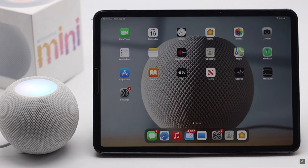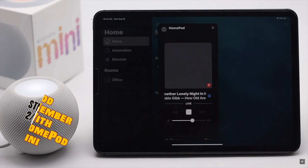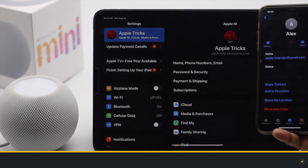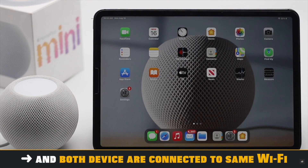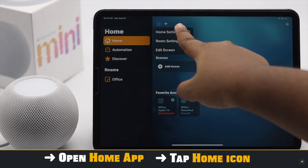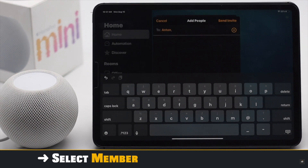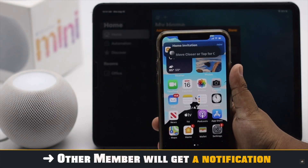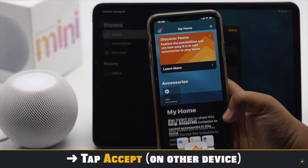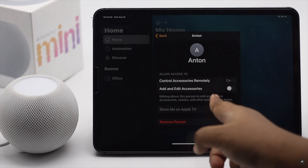The HomePod mini is now ready to use. You can set it up with other home devices like Apple TV. You can also add family members to your home — make sure they are in your contacts and connected to the same Wi-Fi network. Open the Home app, tap the Home icon at the top, tap Home Settings, tap Invite People, select the member you want to add, and send the request. They will get a notification, and when they tap on it a pop-up will appear in the Home app for them to accept.